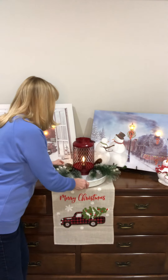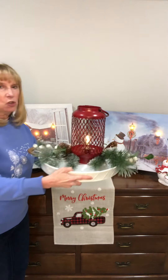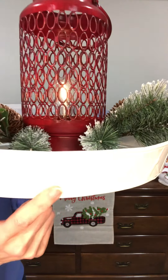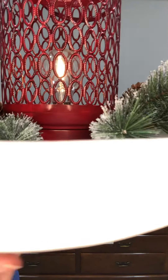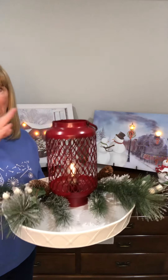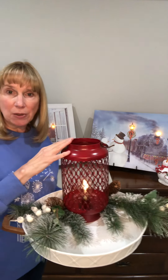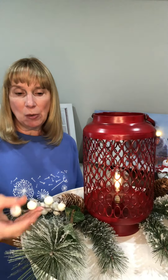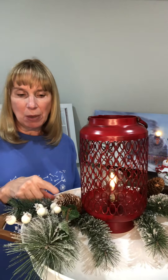The centerpiece I have is just the white diamond tray, which is really pretty — it's got this diamond design on it. And the red lantern, which is a little bit smaller than the green lantern if you've seen that video. Then some white frosted pine picks — it's a set of two picks, and you get these cute little white berries along with pine cones.